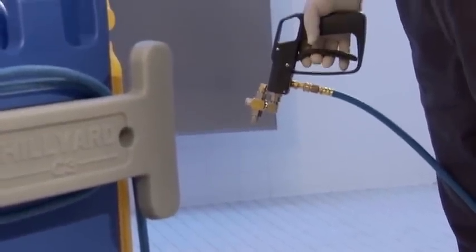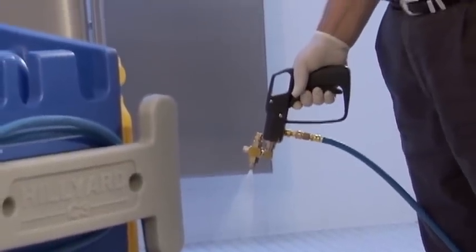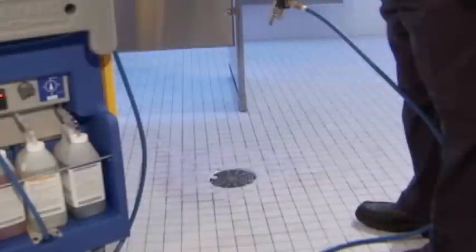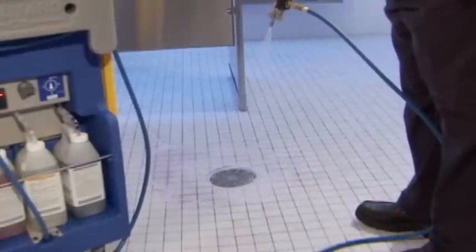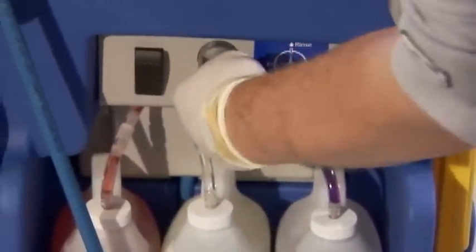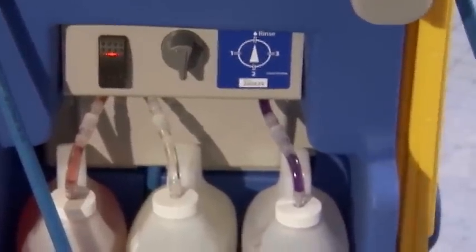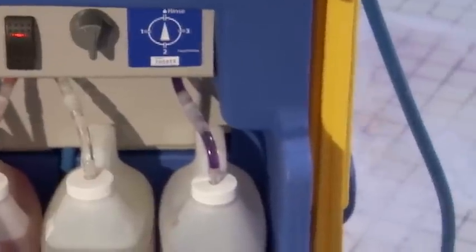Keep it running until you see a steady spray pattern, then release the trigger. The pump should stop almost immediately. If it doesn't, the unit isn't fully primed — run it a bit longer and try again. Finally, turn the chemical selector to the other products and repeat the priming procedure. When your unit is primed, you are ready for touch-free cleaning.